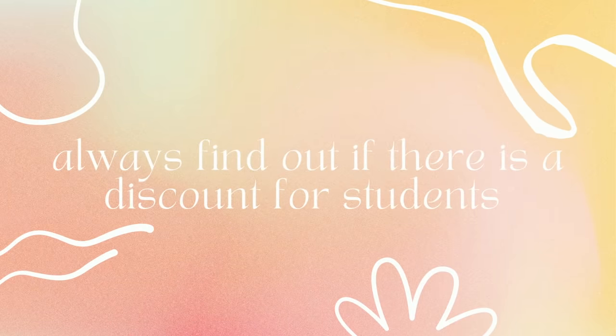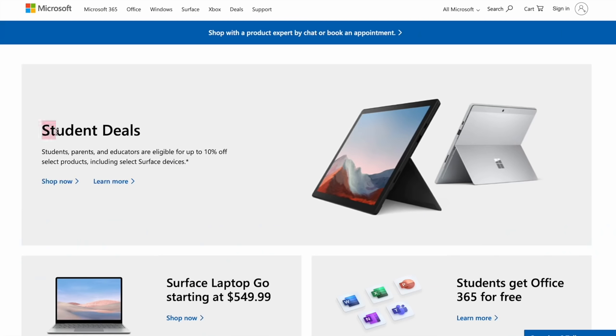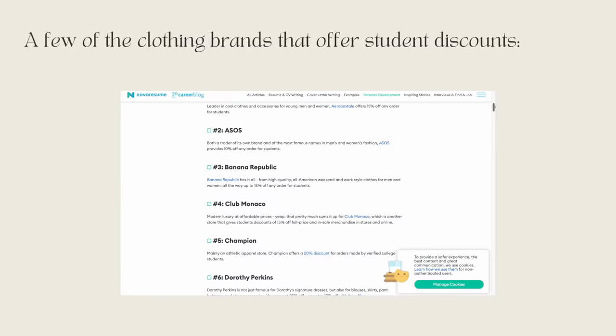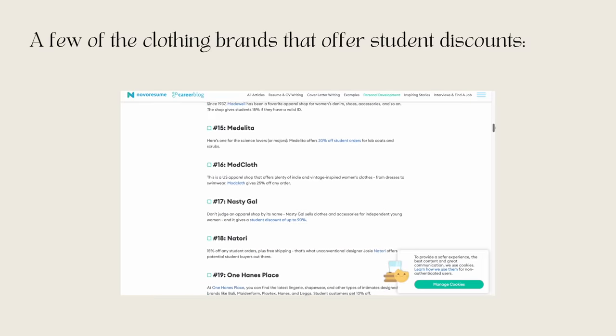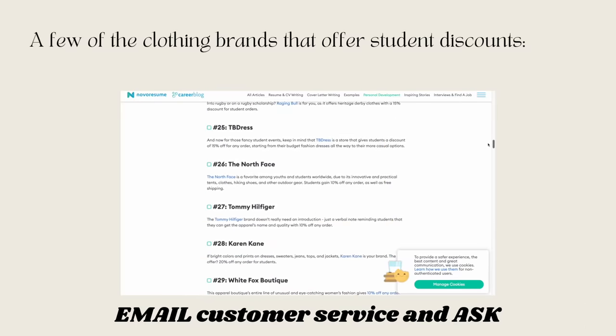Next, always find out if there is a discount or free version for students. Companies such as Apple, Amazon, Microsoft, Spotify, and many others — including clothing brands — have discounts specifically for students. If you're not sure whether an app or brand has a student discount, just email their customer service and ask. You'll end up saving so much money.